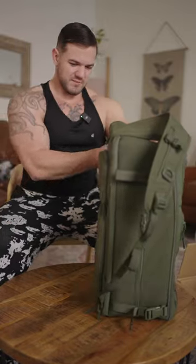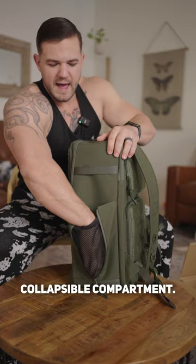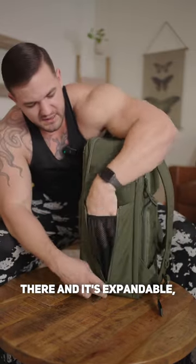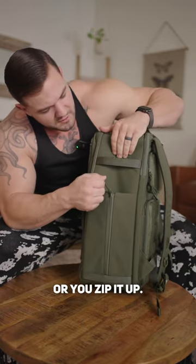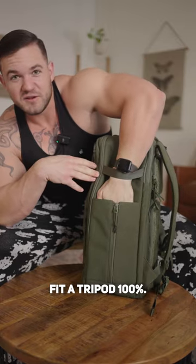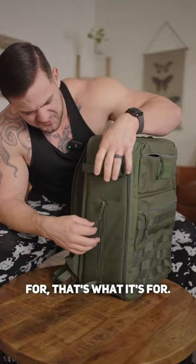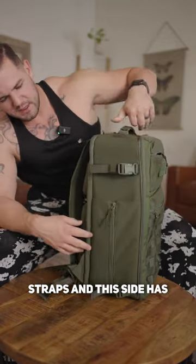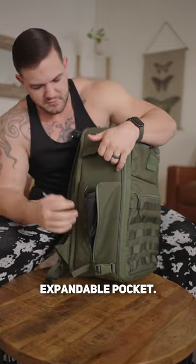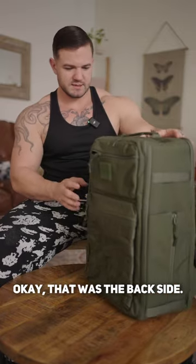That compartment is a lot bigger than it looks. On the sides we've got a collapsible compartment — I feel like you could fit a huge water bottle in there, and it's expandable, or you zip it up. I bet this can fit a tripod, 100%. Even if that's not what it's for, that's what it's for. This side has straps and this side has buckles with another expandable pocket — good for oblong objects. That was the back side.